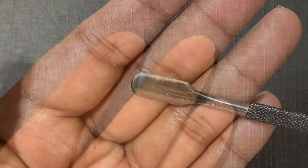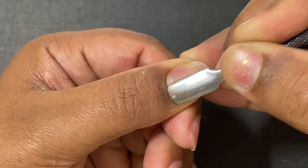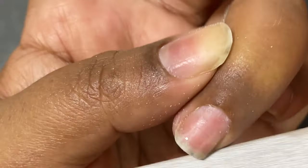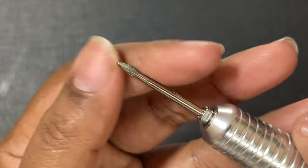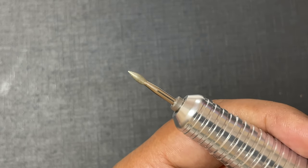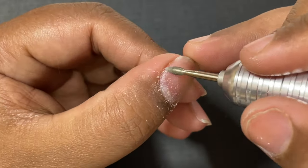The first step for our extensions is to prep the natural nails. I'm going to quickly prep my natural nails — I won't explain each step in detail here, but I have a pinned video on my channel where I explain nail prep in detail. You can follow that video if you want to understand the prep work. Once my nails are ready I'll start with the application process.